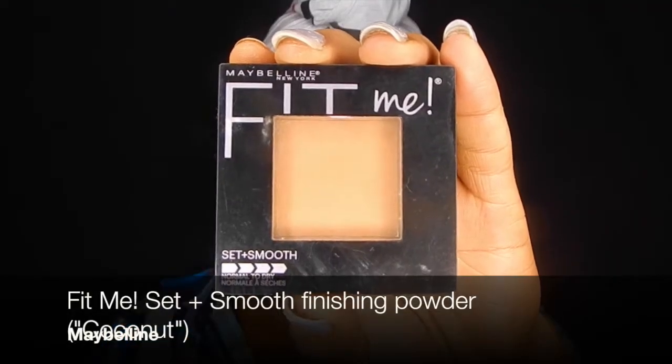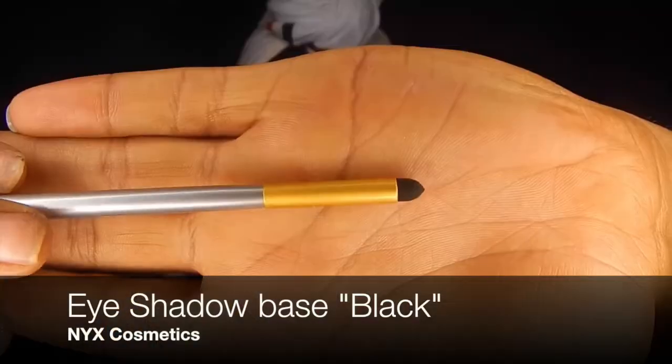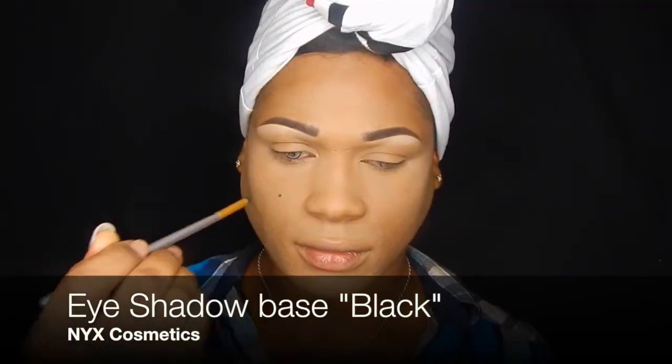To set the rest of my foundation I'm using the Fit Me Set and Smooth finishing powder by Maybelline. This stuff is just amazing for softening all the fine lines on my face. I'll let everything bake for a little bit — you know, for the black dots today.